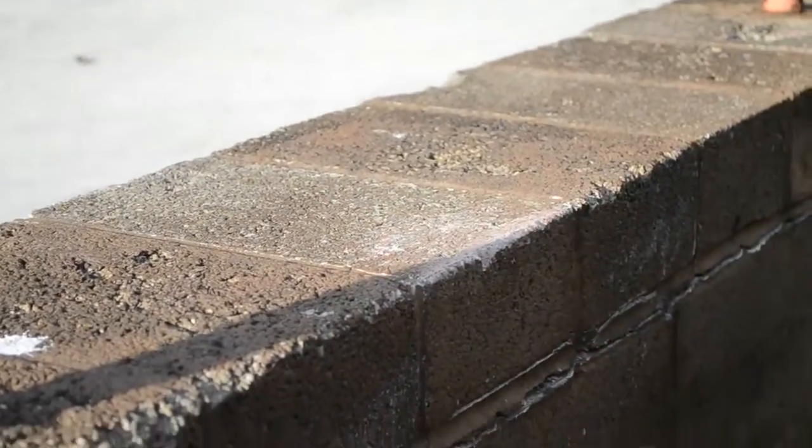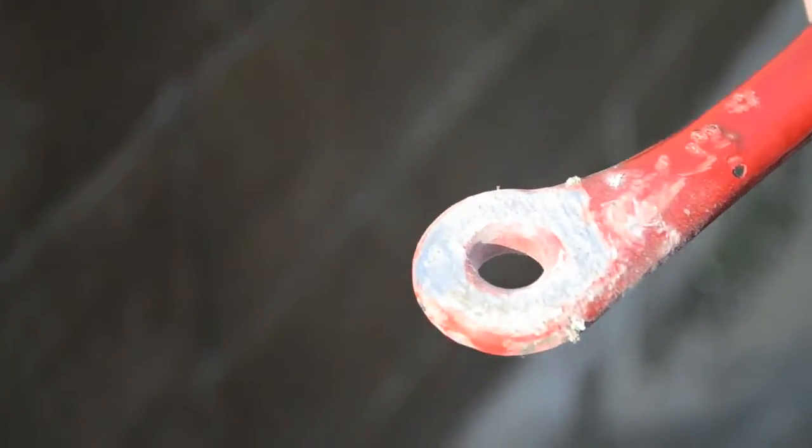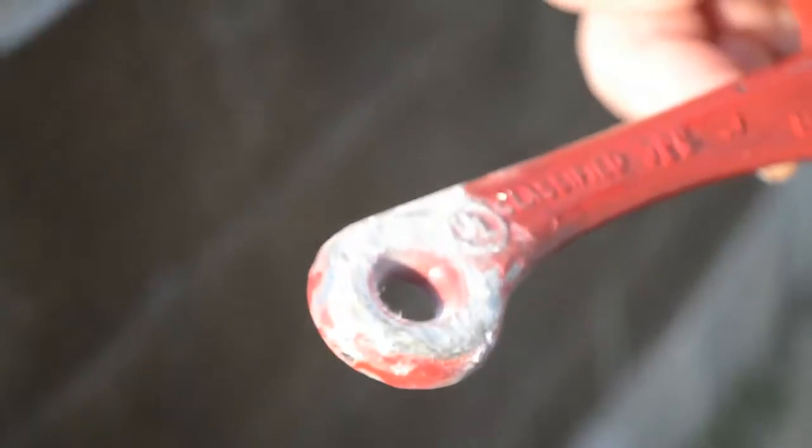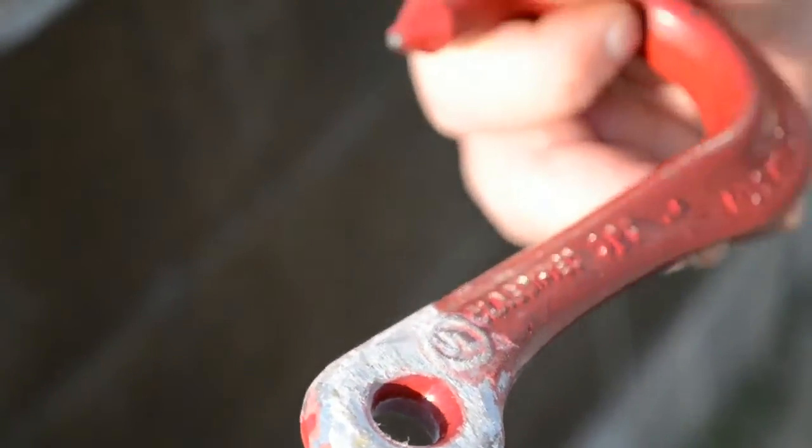This is pretty extreme. If you see this on your system, please take it out of service. This is just to show a demonstration of how strong our webbing is — we've got sharp edges everywhere. We're going to go a step further. I'm going to go inside and grab a drill and just gouge the heck out of the center. We'll see what happens.